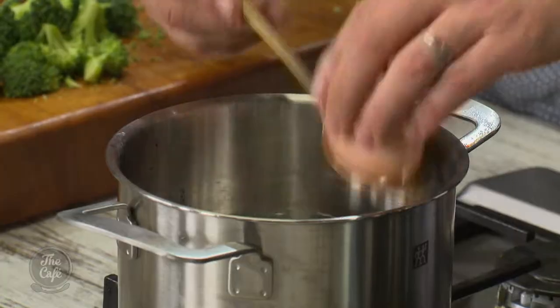I'm going to boil an egg for about five minutes - we want a little bit of running yolk in there. You can go to six minutes but any more and it'll be hard.